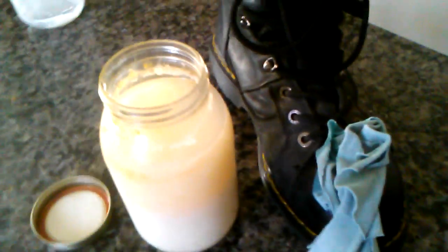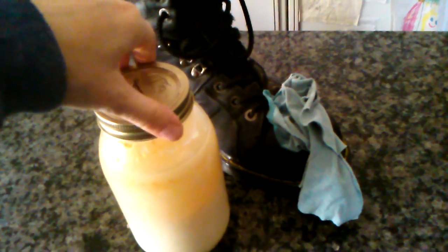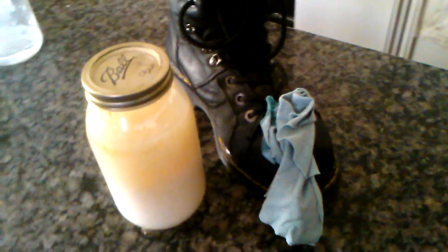And that is how I waterproof my boots. And it is so stinking cheap. Doing boots is the only thing I use my tallow for, because it smells beefy and it leaves that smell in whatever food you cook it with. So I use tallow for leather preservation.